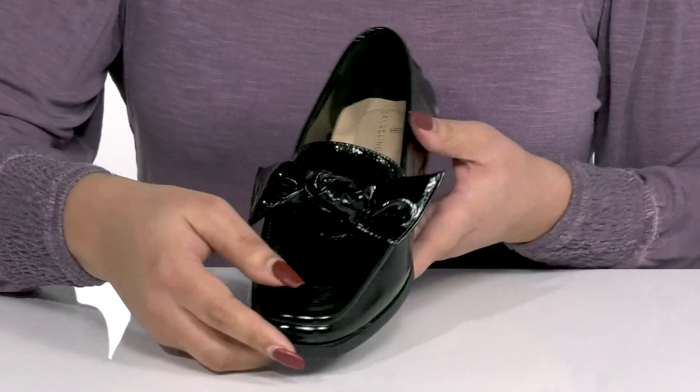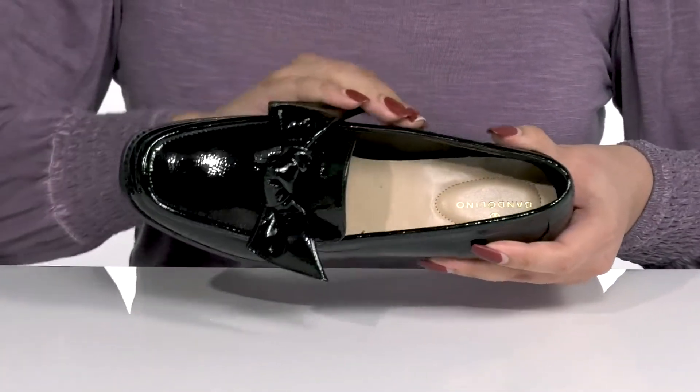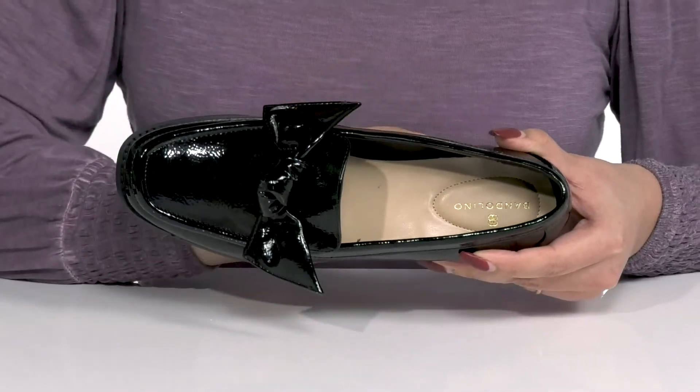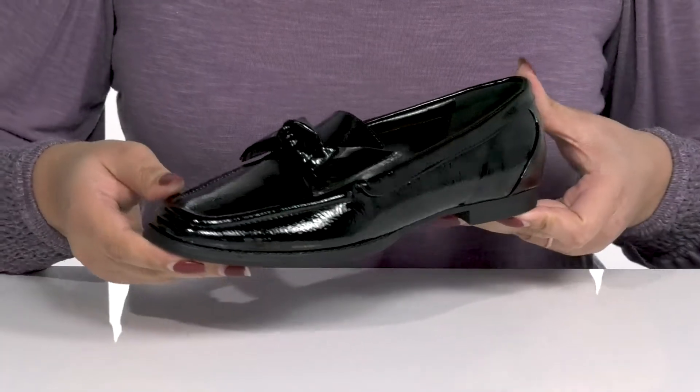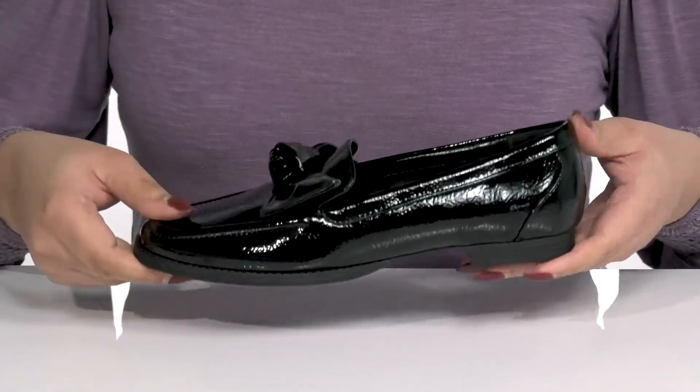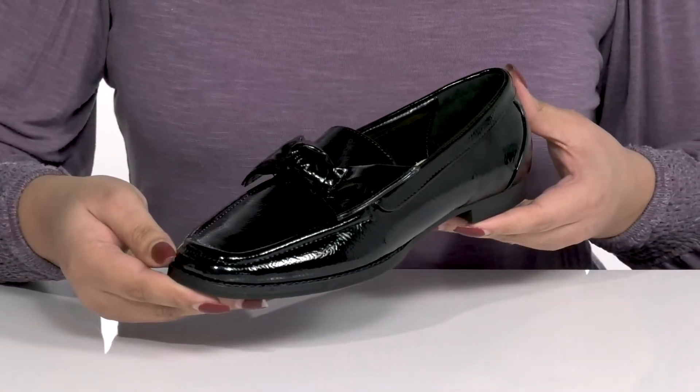Inside there is a man-made lining with a cushioned footbed that has added support at the heel, giving you maximum comfort throughout the day. The low stacked heel at the back gives the shoe a clean line, and it's all on top of a textured man-made outsole.